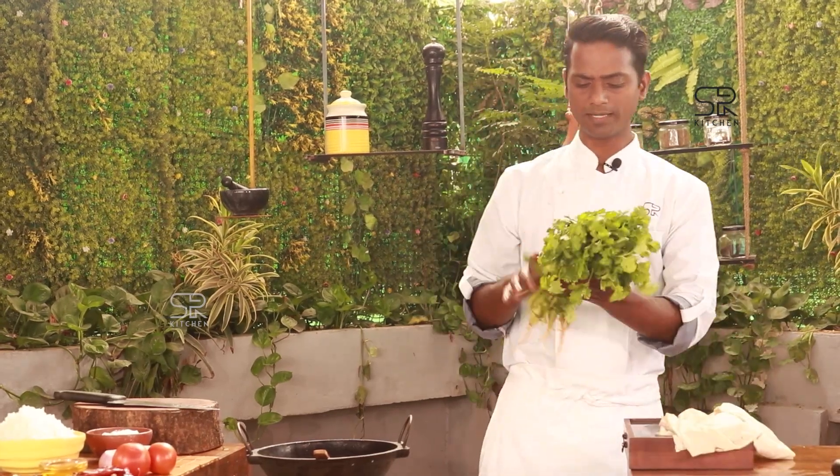We can also do anything for breakfast. But why do you think about this lunch in Tiffin Box? There is a lot of tension in this lunch box.